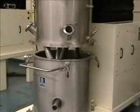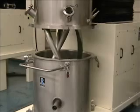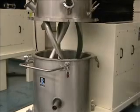A hydraulic agitator lift on this model enables easy access to the mix zone to inspect the product, make additions, or facilitate cleaning.